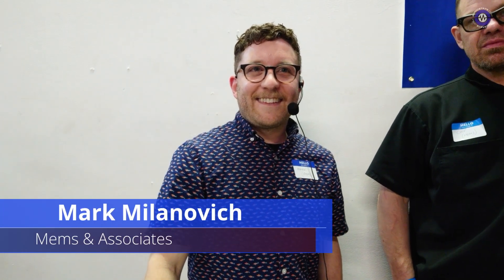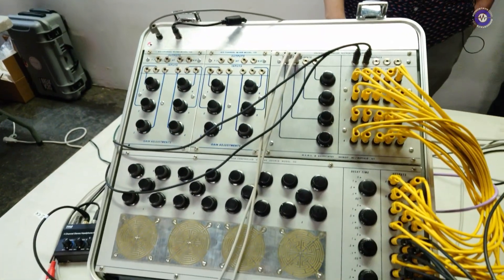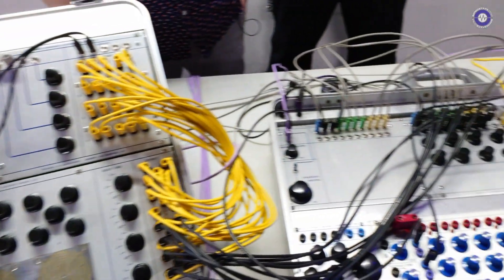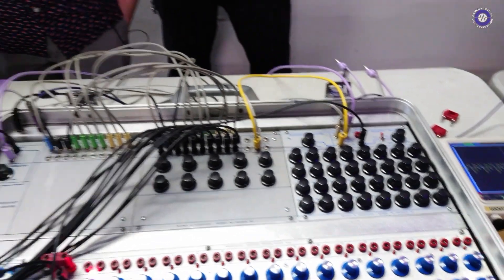Hey Mark, we're here at Buchler & Friends, and you're here with Mems Associates. Yeah, Mems Associates. I'm Mark, this is Chip. I'm from Buffalo, he's from Detroit. Basically, what we do is we're a research group that's kind of gotten out of control. We are reverse engineering the Buchlas that we find at universities in the United States. We've managed to go basically coast to coast and collect all the rare ones.